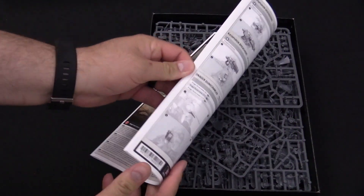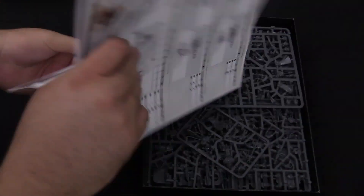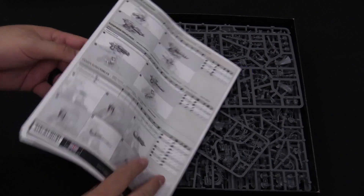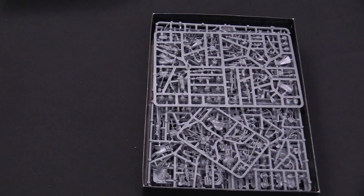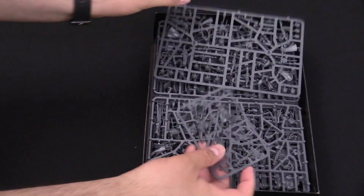You get your instructions in here — no surprise, all the good stuff's in there. You've got instructions on how to do everything, your unit stats, which you're going to want the codex for anyway. These are just kind of handy starter guides for you. And then, the miniatures. None of this stuff is new, so we're not going to spend a ton of time, but there's the Tech Priest — you get that sprue.